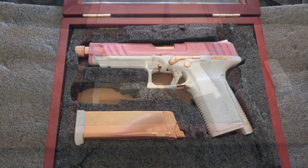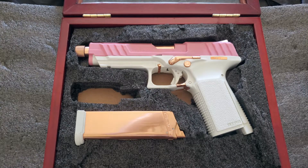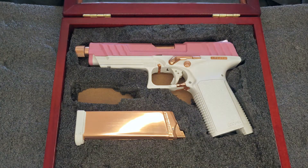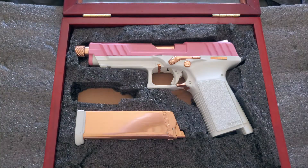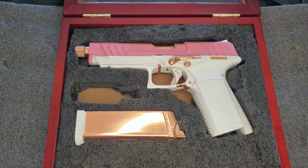I'm trying out a new filming method — I'm indoors with the overhead light off and a small light here. Let me know which you prefer: natural lighting or more of a studio look. I think this light might be a bit much, but since the gun is so shiny I want to really show it off in this video.